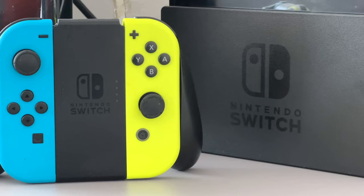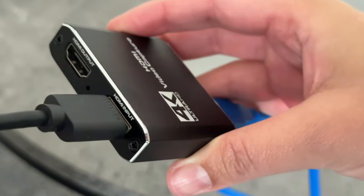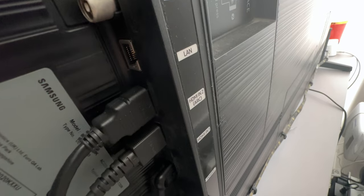One is the HDMI input — this is where you want to connect up your gaming console, whether it's your PS5, your Nintendo Switch, Xbox, etc. And the HDMI output port is where you'll want to connect either your TV or your external monitor.